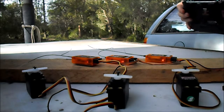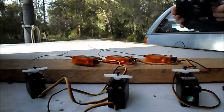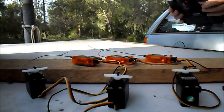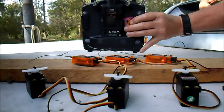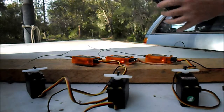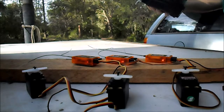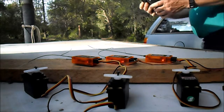Range testing the CM730 receivers from Banggood. The one on the left is from a previous order and has been working fine in a plane. We're testing with a genuine Spektrum module in the back of a Turnigy 9X radio, working fine. Starting to move away.